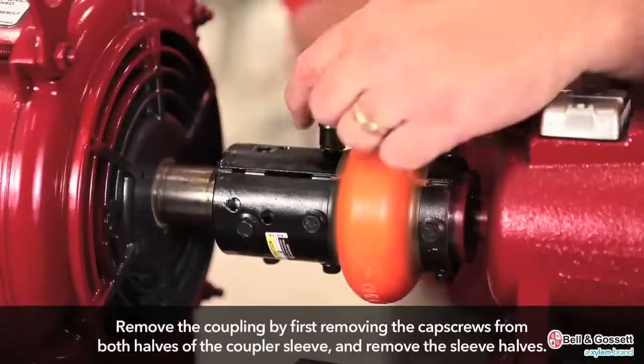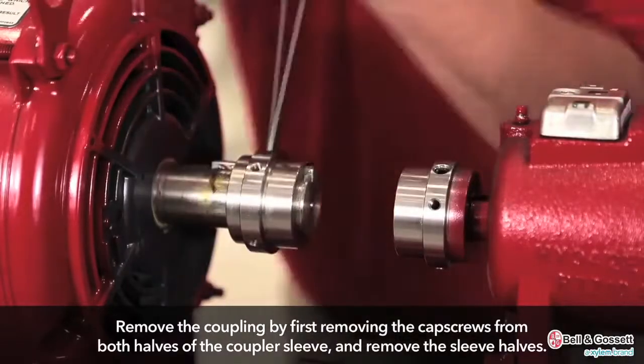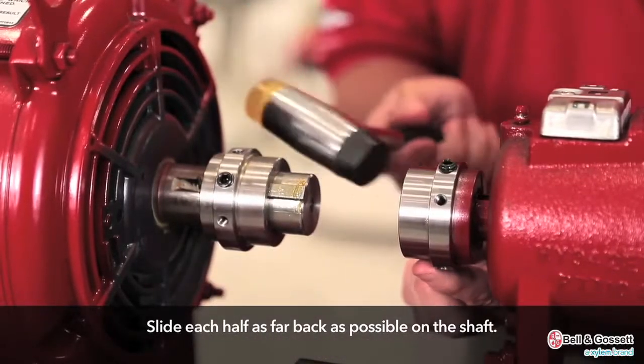Remove the coupling by first removing the cap screws from both halves of the coupler sleeve and remove the sleeve halves. Slide each half as far back as possible on the shaft.